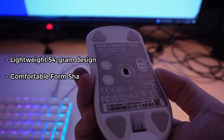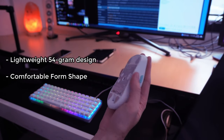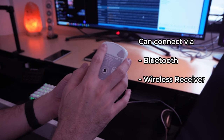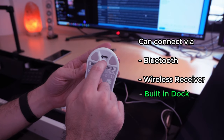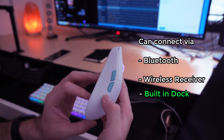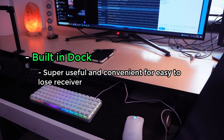Construction is very light, but the frame itself is large enough to be comfortably cupped or held with large hands. It can connect both via Bluetooth and wireless receiver, and the mouse has a built-in dock with a small notch at the bottom where you can store the wireless receiver when it's not being used. It's a small thing, but it's a super practical and useful addition because it's very easy to lose that receiver.